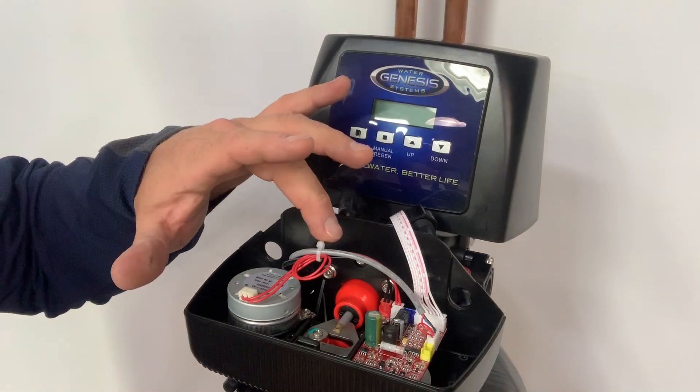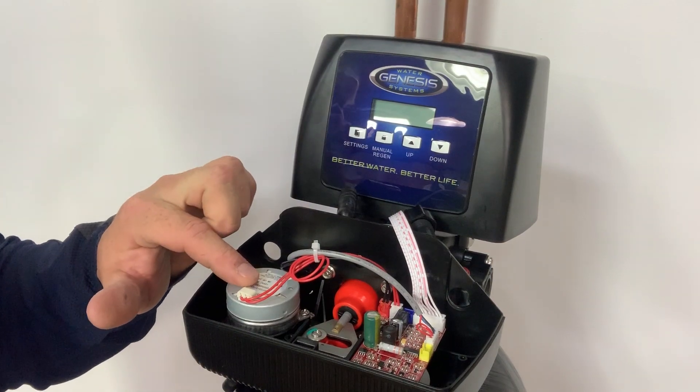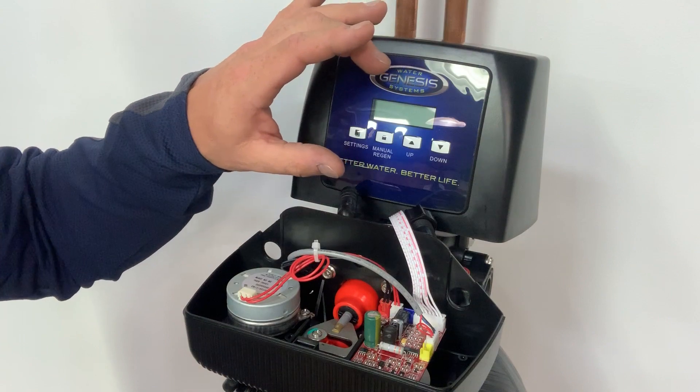That design is just a single piston that moves in and out. There are only two gears driven by a single motor. There's a circuit board that controls the regeneration process, and then a display circuit board.